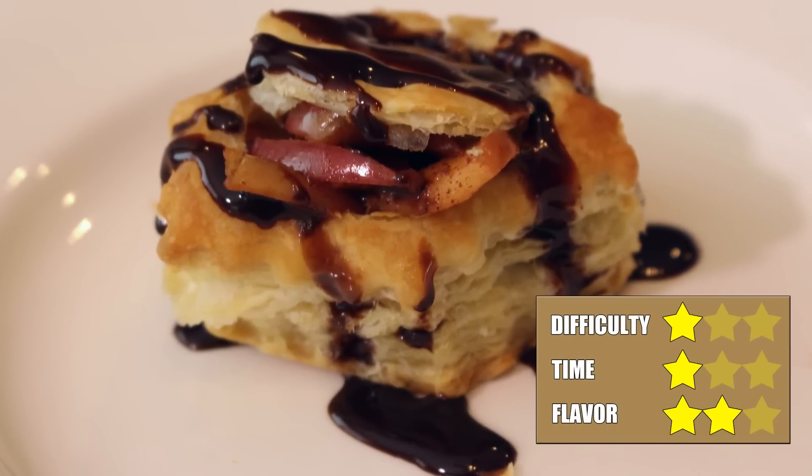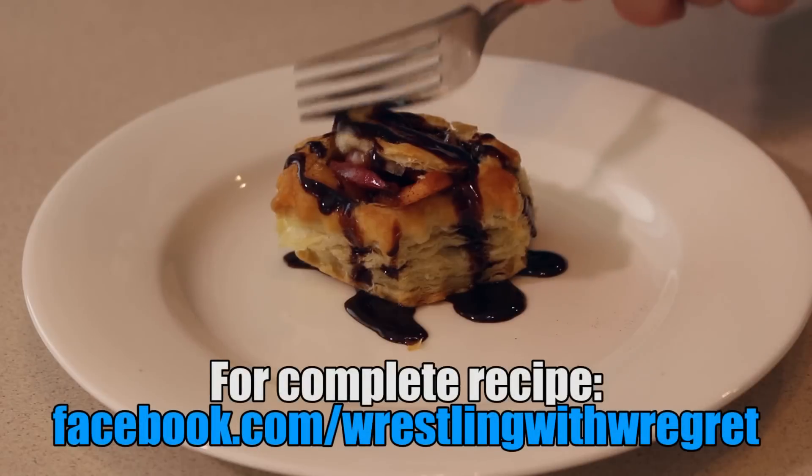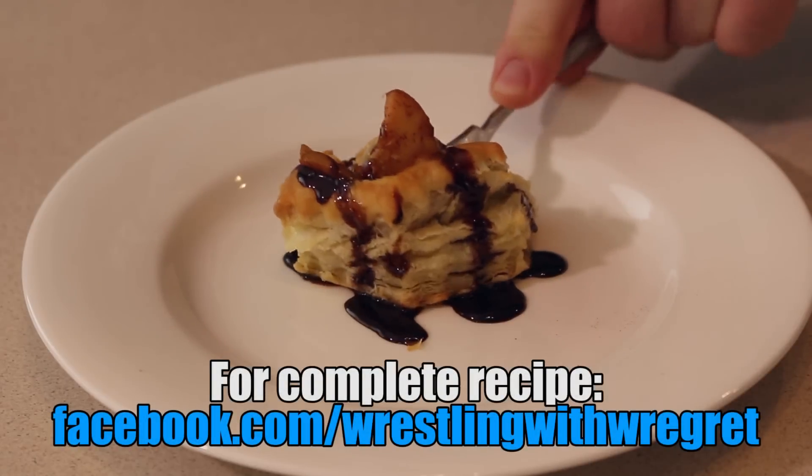Ultimately, it's not my favorite recipe, but you guys might like it a lot more than me. I think I did it correctly and it all worked out and I liked it. It's not my favorite thing in the world, but I hope you guys give it a try. And that's how you make JR's Granny's Apple Dumplings with Chocolate Syrup. For the complete recipe, visit the Wrestling With Regret Facebook page.